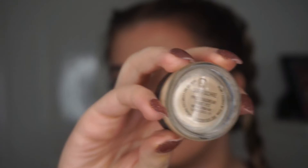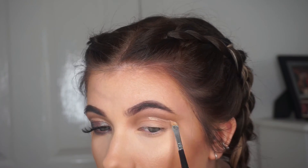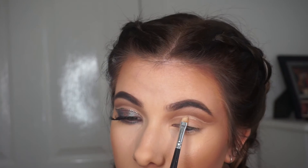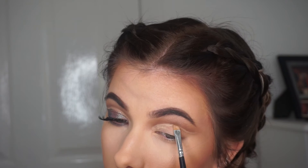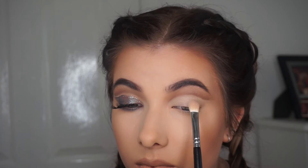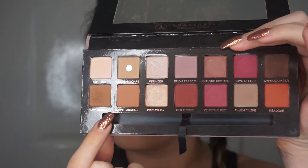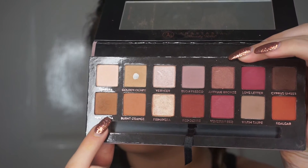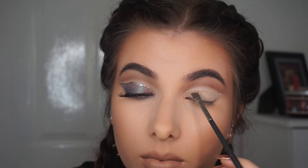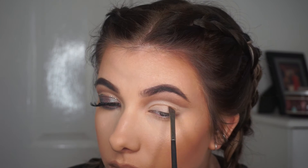Then I went up and cleaned up the crease with Soft Ochre Paint Pot by MAC — I just used an angled brush, went right under that line and tried to make it really precise, and that's when the whole look will sort of come together and not look so messy. After that I just set that with the Tempra shade from the Anastasia palette — just like any light coloured eyeshadow. Then I went in with Raw Sienna again and just cut out my actual crease, going where my eyelids sort of fold and putting a line under there, following that flick on the outside.